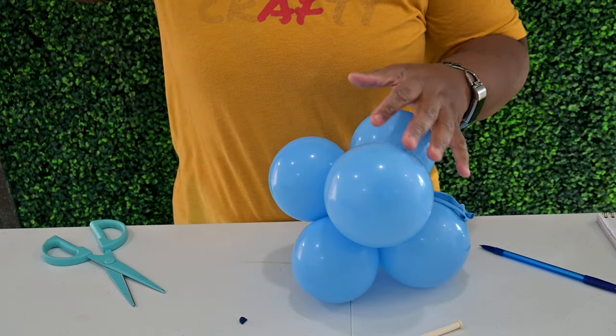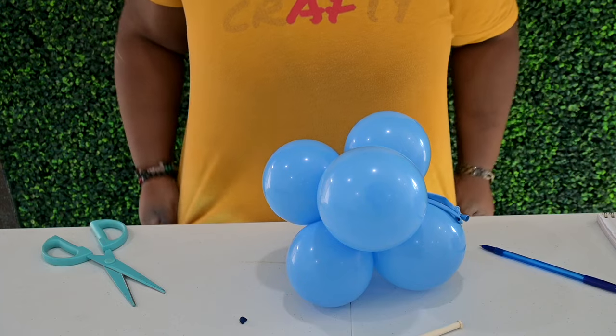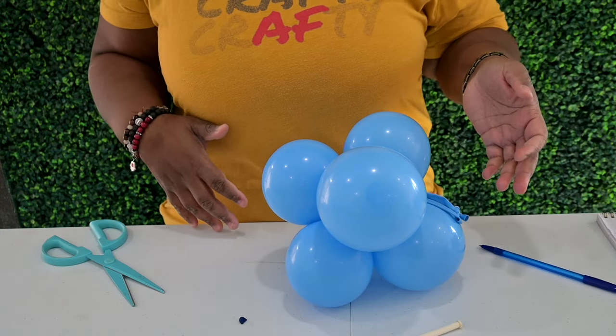Now that we have all of our fillers and our base inflated, we'll add the fillers in next.